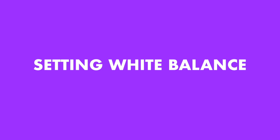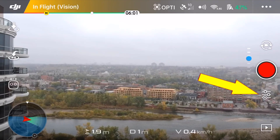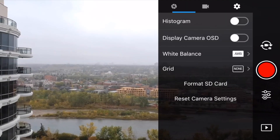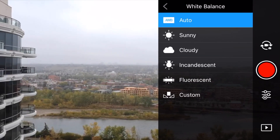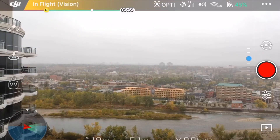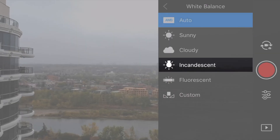So how do we set a manual white balance? It's really quite simple. We go into our camera settings, go into the additional settings, go into white balance, and then we choose one of the presets or we can choose the custom option if we want a little bit more control. The presets are self-explanatory — just pick the one that best suits the type of light you're shooting in: sunny, cloudy, incandescent, or fluorescent. Most of the time that's going to be sunny or cloudy.